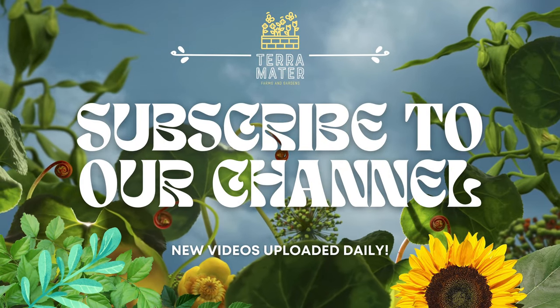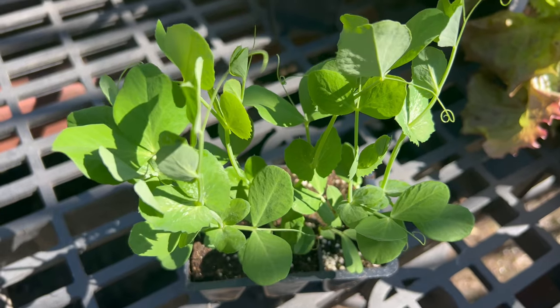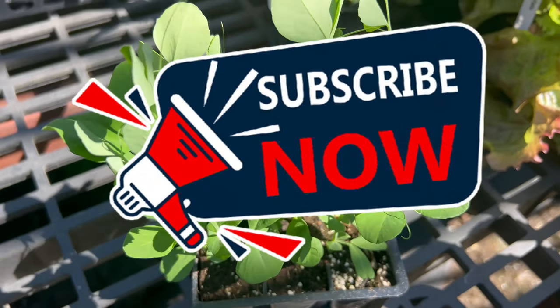Welcome back to TerraMader Gardens and welcome to our exploration of sugar snap peas, a delightful and versatile vegetable that adds sweetness and a crunch to any dish.